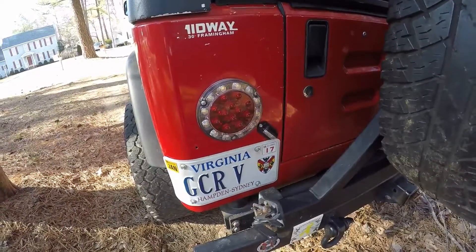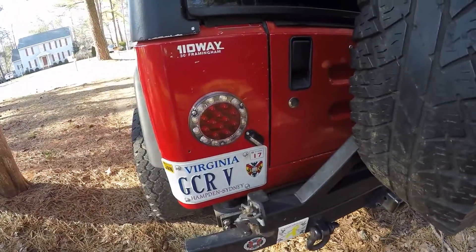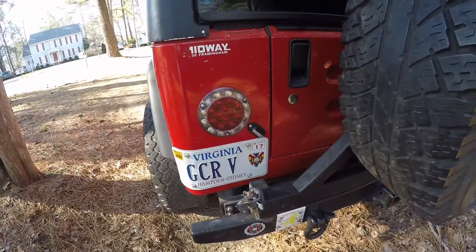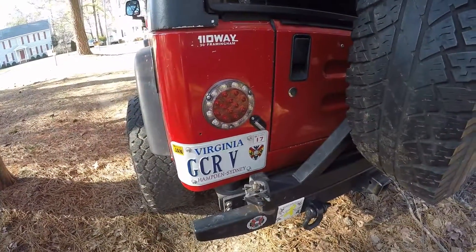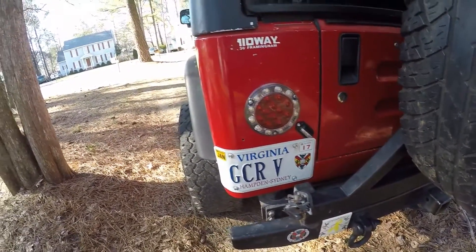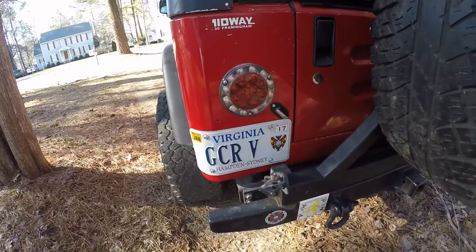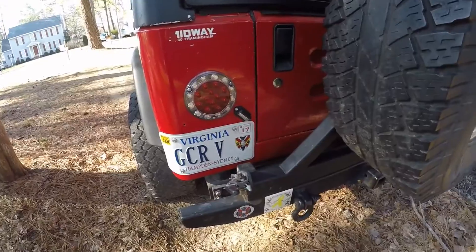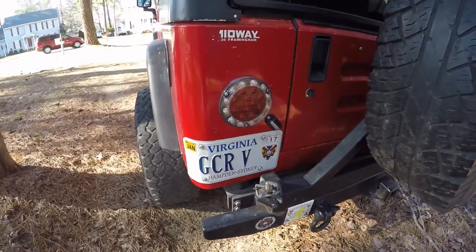For the tail lights there are two pigtails. The top one has a white and a red wire — the white wire is the ground and the red wire is for the reverse lights. For the bottom pigtail, you have black, red, and white wires — the black is the tail running lights wire, the red is the brake turn signal wire, and the white is the ground.